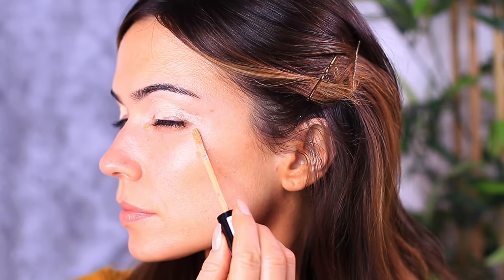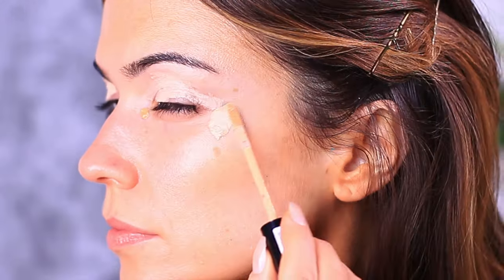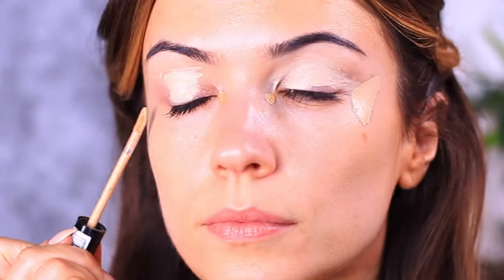Along with an eyeshadow primer, I'm adding a dot of a warm concealer — it's just going to work on those reddish-bluey tones underneath my eyes. And because I'm going to be winging this out and applying liquid liner, I'm also going to apply concealer on the outer edge of my eye and use this as a base.